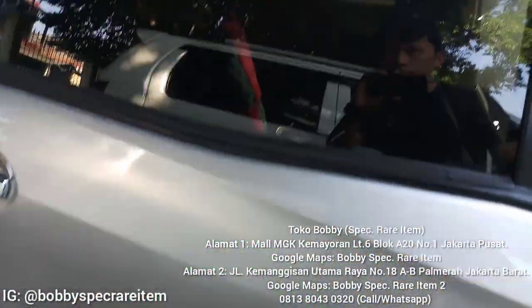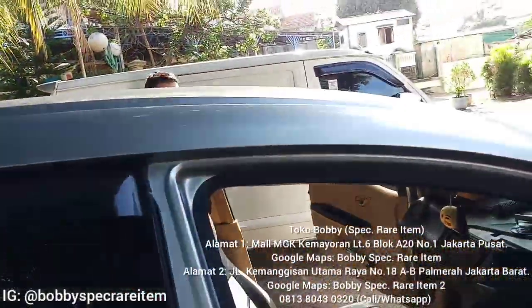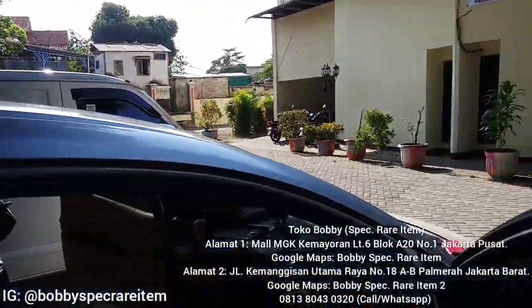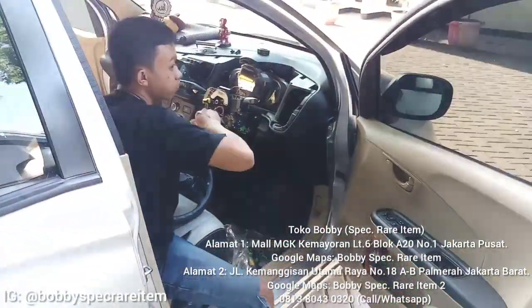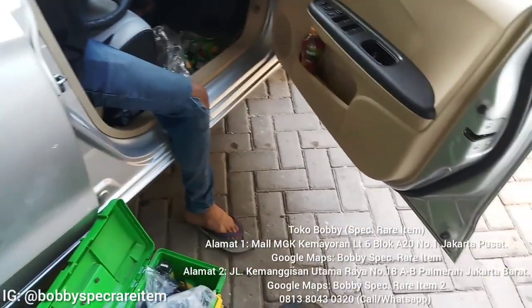Om ini tahun berapa? 2014 ya? Tipe E ya? Nah ini omnya yang punya nih. Ini sekarang lagi instalasi setir. Jadi kita lihatin dulu ya setir lamanya itu kayak gimana modelnya. Ini dia setir lamanya guys.